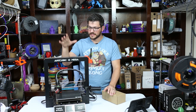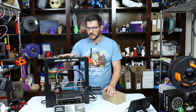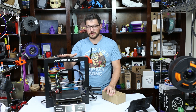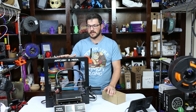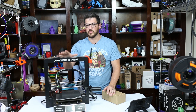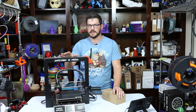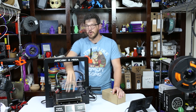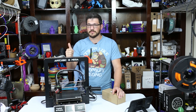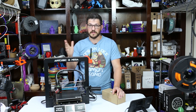Welcome back guys. This is my original Anycubic i3 Mega which I received for review almost two years ago, or maybe more than that. It's been quite a long time and this has been probably, of all my machines, the biggest workhorse of them all. The ultra base on this just performs amazingly with flexible filament, PETG, ABS, PLA, and wood filament.